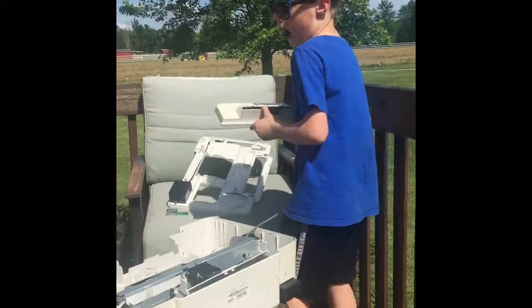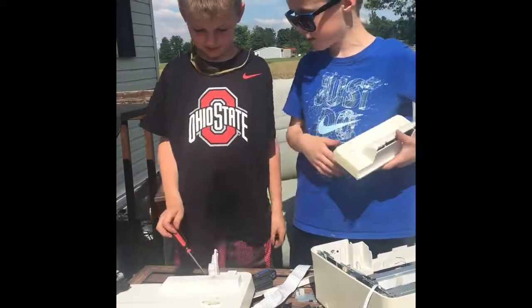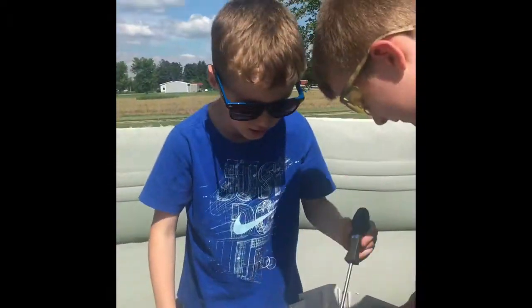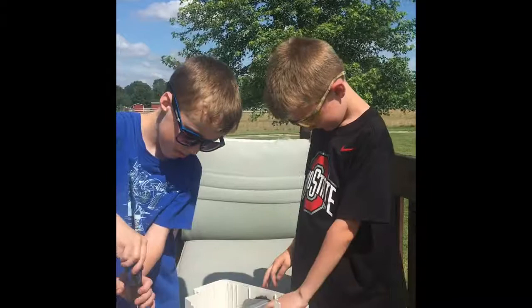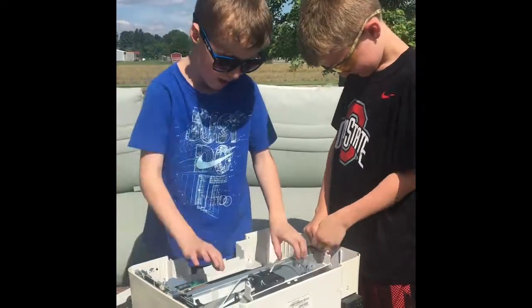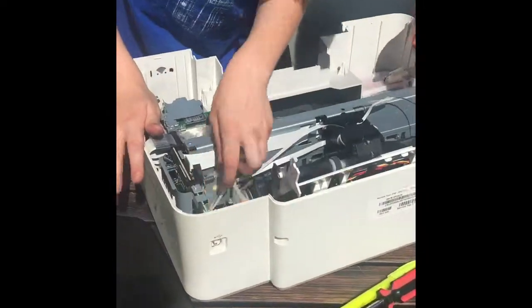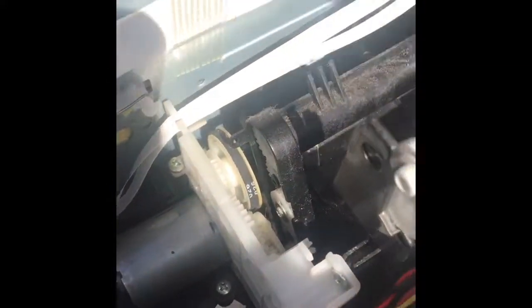I'm actually going to be on Kobe's channel — is that correct, Kobe? Yes. Okay, so bye-bye! Now we just kind of put this screw out and I'll rip it off for you. There's rubber — there's a wire. What the heck? Kobe, look at this. What is this? It's a spinner thing. What is that for? It's the weirdest thing — it's a spinner!